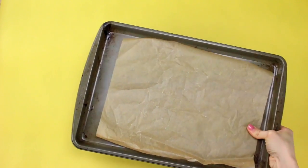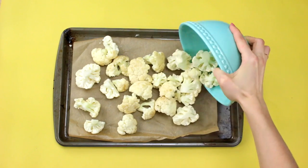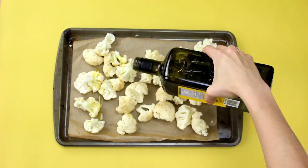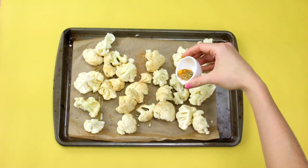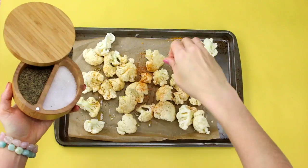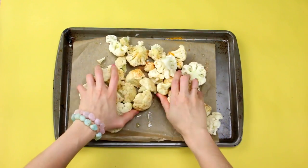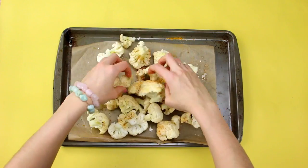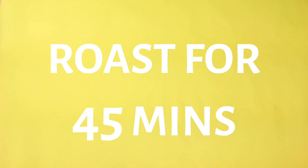Last but not least for our veggies, we have some cauliflower which I've washed and chopped up into little florets. Place them onto a parchment-lined cookie tray, drizzle with a bit of olive oil, throw on some seasoning, some sea salt and black pepper, and give them a quick massage. As you can see, I love to massage my vegetables. Then pop those into the oven to roast.